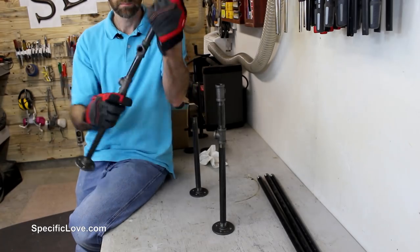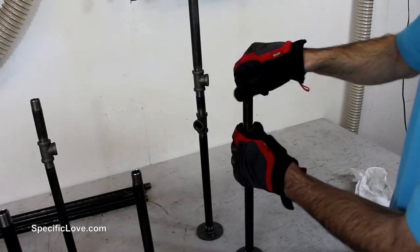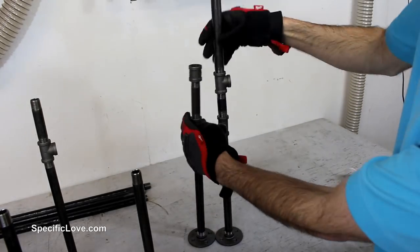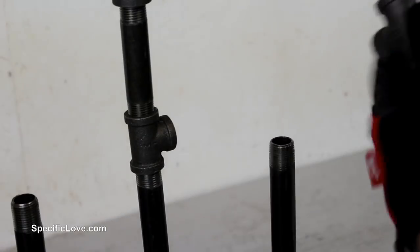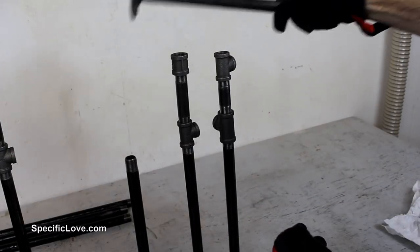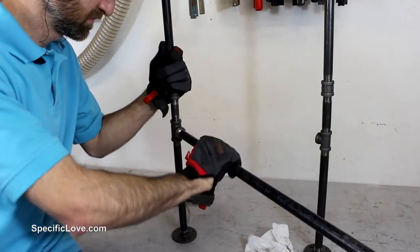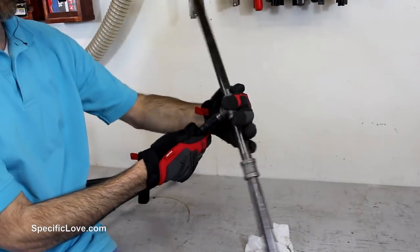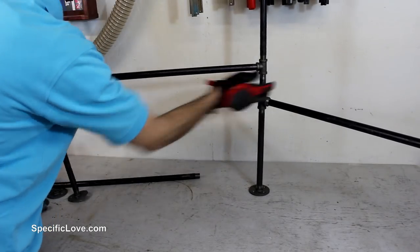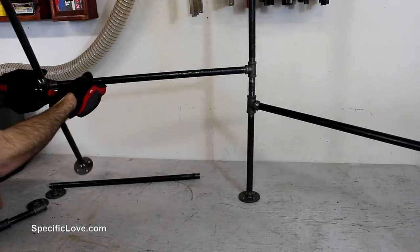For the back legs I started with a floor flange to help give structure and balance at the base, then moved up with a 12 inch pipe and added a T connector, followed by a 3 inch pipe, a second T connector, and then the final 12 inch pipe with a second floor flange. I used a T connector so it could have crossbars running to the front legs and across the back. I then built the front legs with the same basic idea except using a 4 inch pipe and a coupling to reach roughly the same height as the back legs.